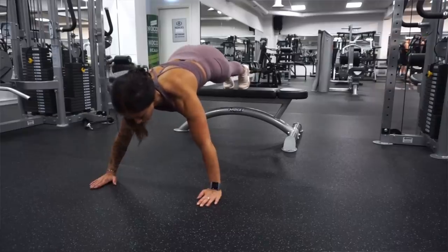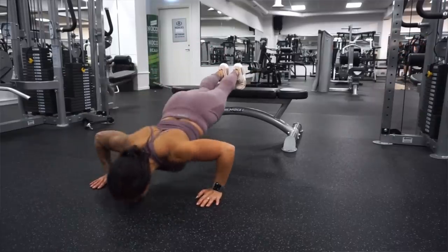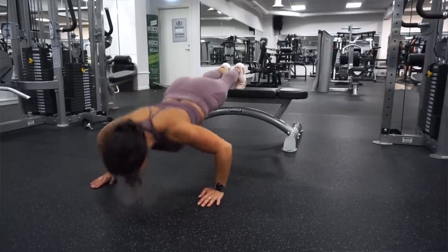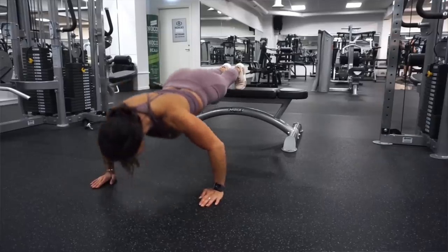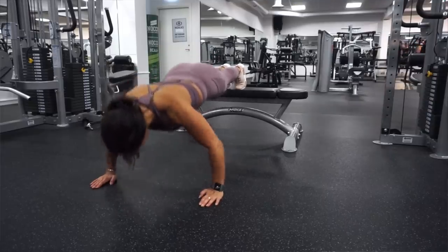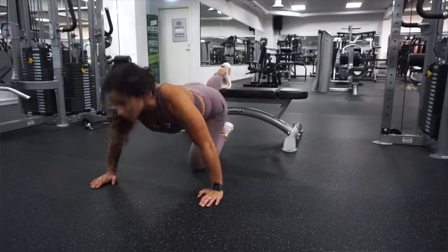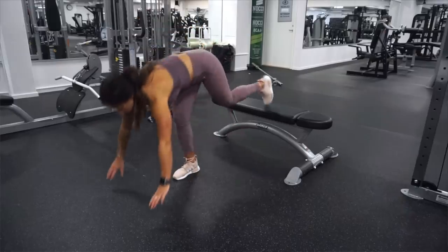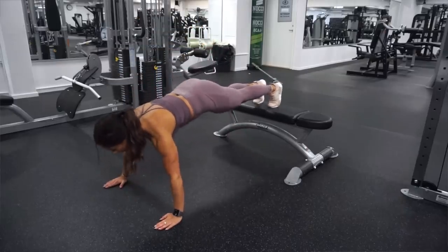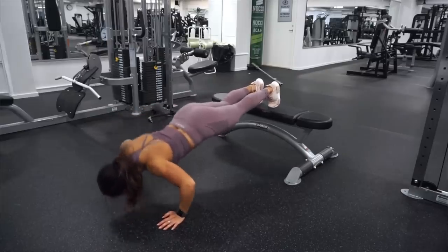When I train chest I mostly do exercises for the upper parts of the chest to target the upper part instead of the middle part. I don't think that we girls need to have that kind of focus on the middle part of the chest. So this workout is more for the upper part, but if you like, you can lower the bench to a straight bench and press targeting the middle part of the chest instead — but this workout is inspired to target the upper part of the chest.